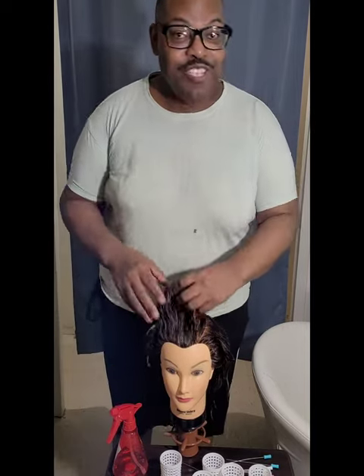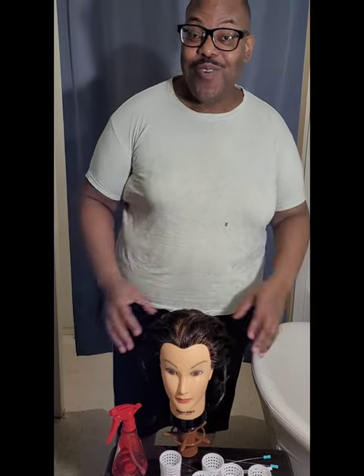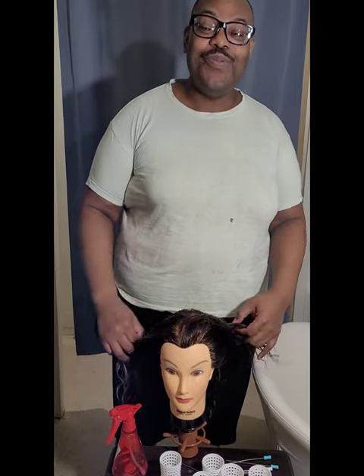Hello, my lovely Marshall Blenders. How are you?